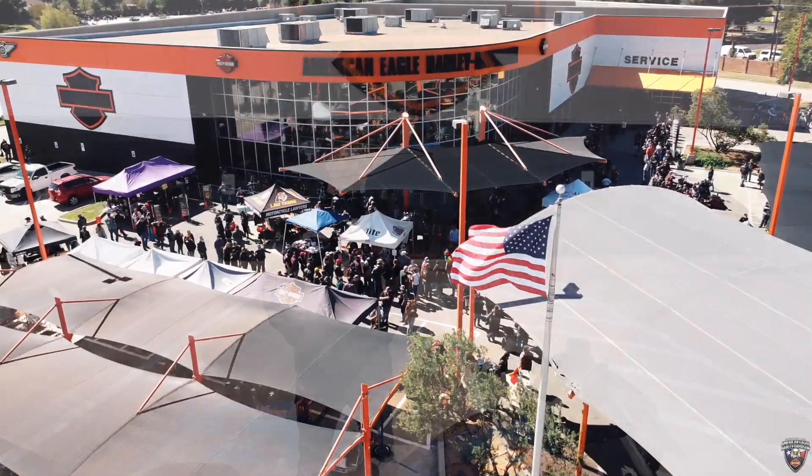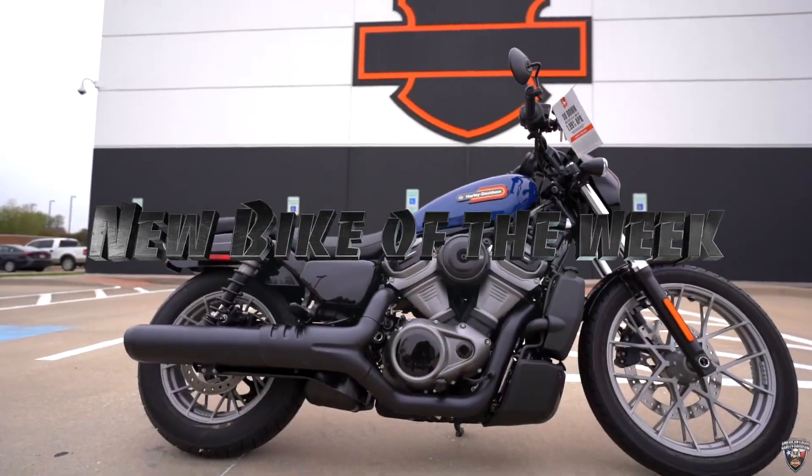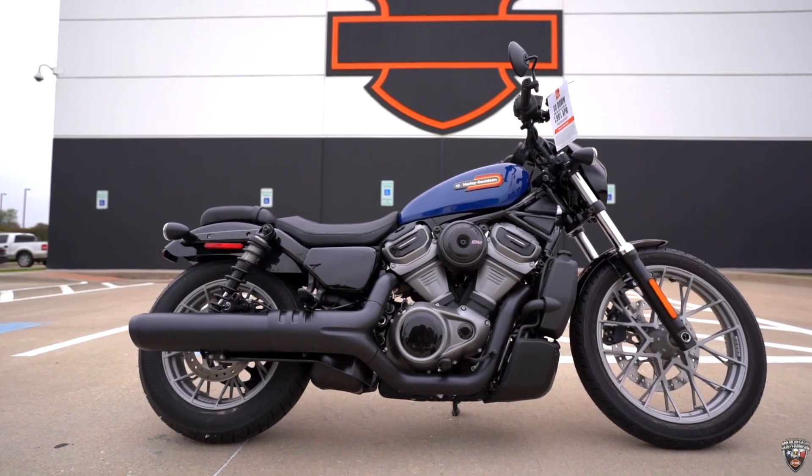What's going on y'all, it's Zack with American Eagle Harley right here. I got your brand new bike of the week — it's going to be a '23 Nightster Special in Bright Billiard Blue.